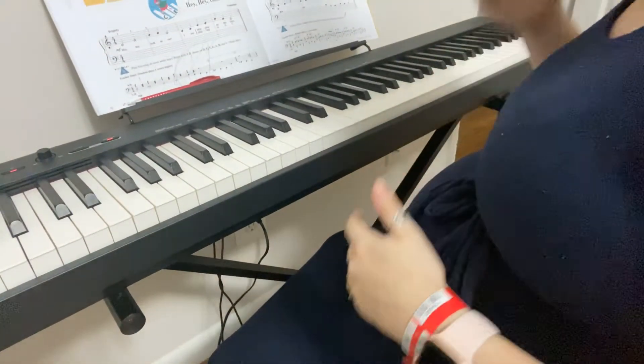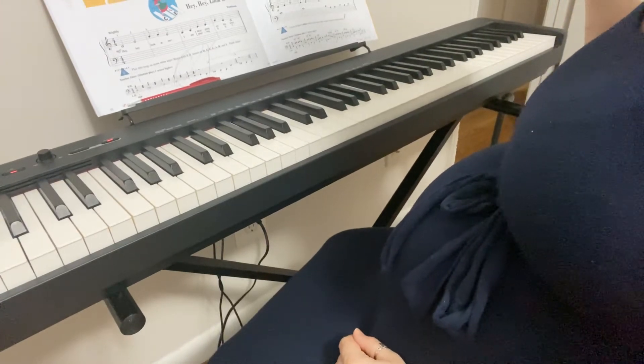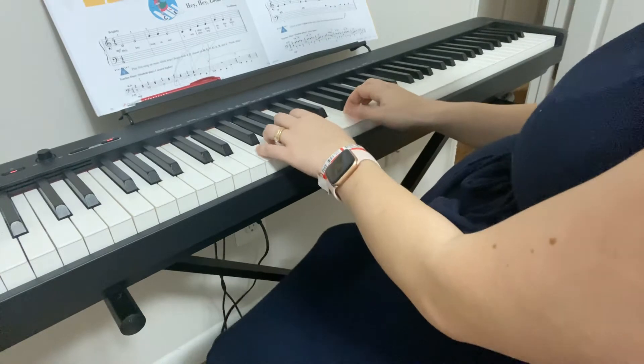Hello all, welcome to the channel. Today we are going to be going over Allegro and the Primer Level Book. As always, I'm going to just play through this one and then we're going to talk about it, because it's pretty difficult.